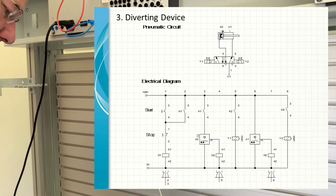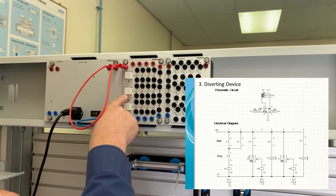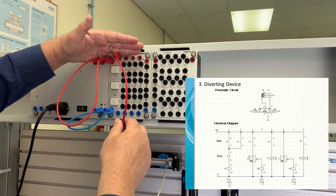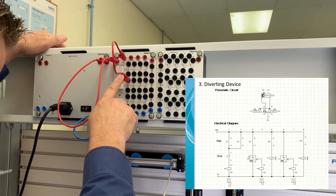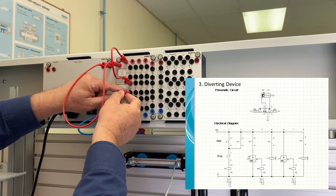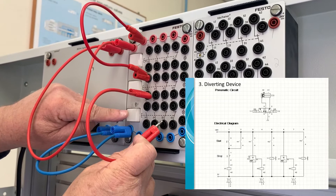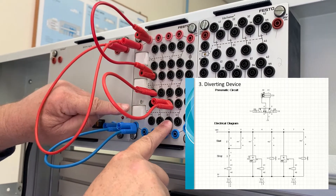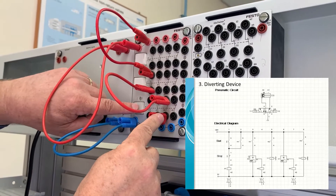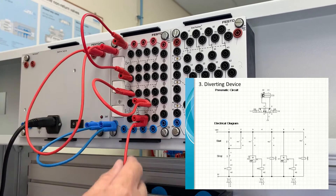Looking at line one of the circuit diagram: we take power from the 24 volt line to our first switch — the start switch. We're using these two switches on the board, not the detent switch. From the start switch we go to the second switch, which is our stop button, but the stop switch is now wired as a normally closed switch. When we push the stop button it breaks the connection and stops the circuit. The start button closes the connection; the stop button breaks it.